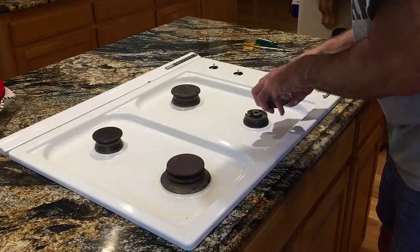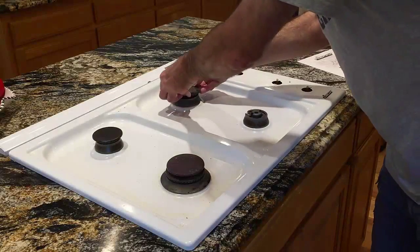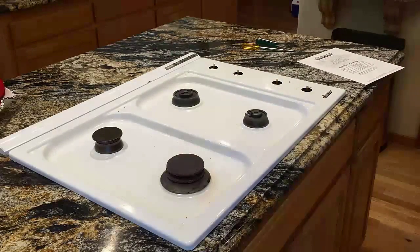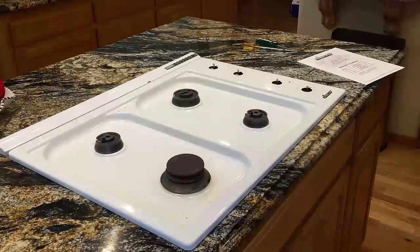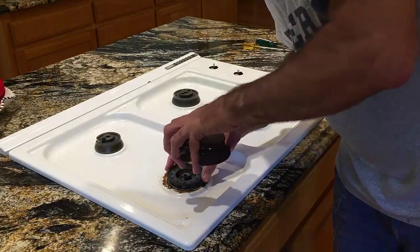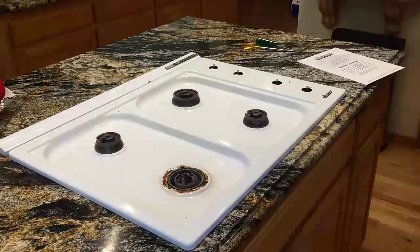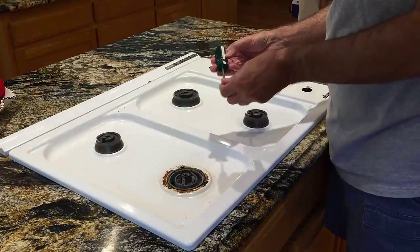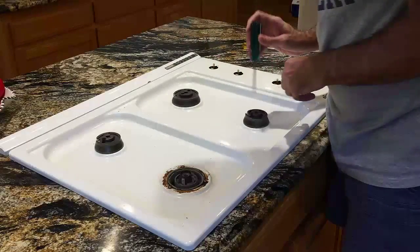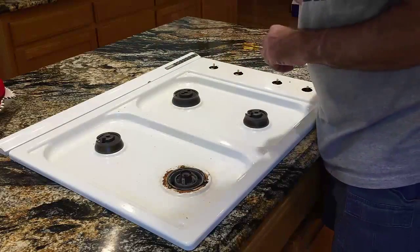Then you've got to remove all these little goodies — they just lift right up. This one's a little bit special; it's got more pieces to it. You'll need a Torx 15 drive. There are two screws in each of these, and three screws around the perimeter of this one. You need to unscrew those.